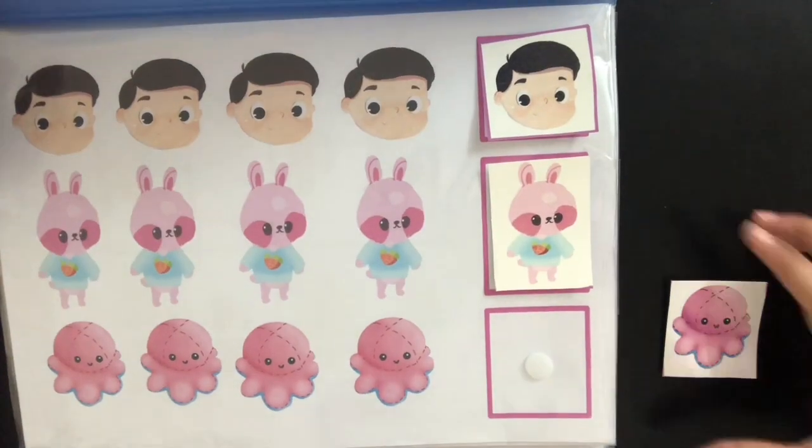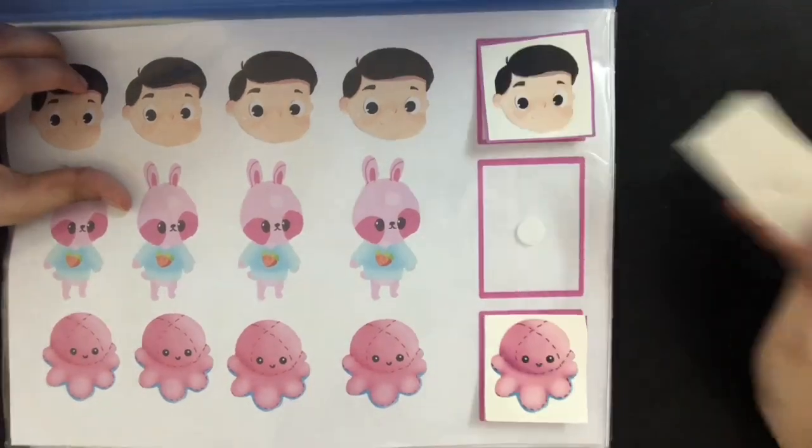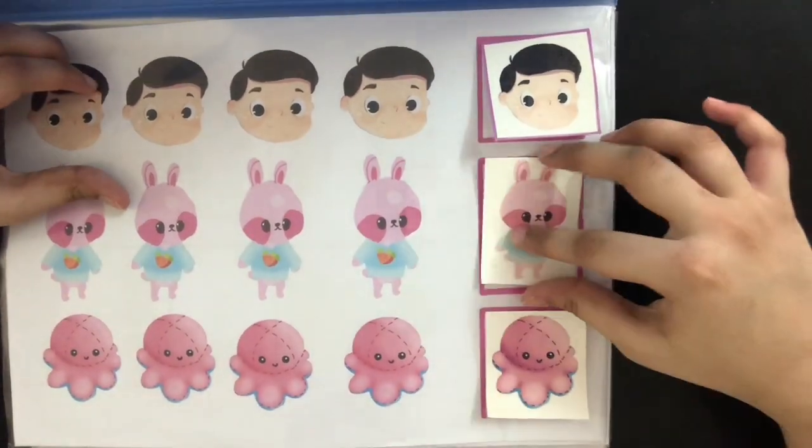Now I'm going to show you what each and every page is. In the first page, Viraj is going to be learning sticking and removing stick-ons and he's also going to be learning matching.